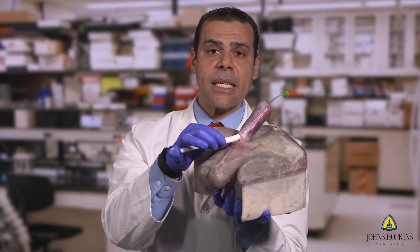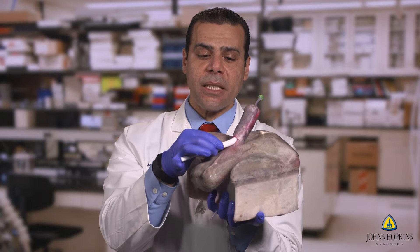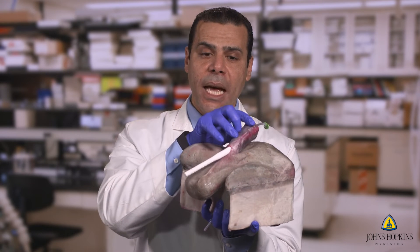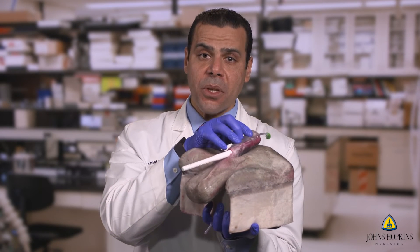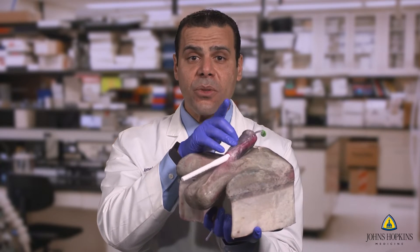Here you can see that we were able to create an actual corpora that enables a prosthesis to be inserted. You're able to actually feel it, but if you apply too aggressive a dilatation, this will perforate, as you will see in the video.